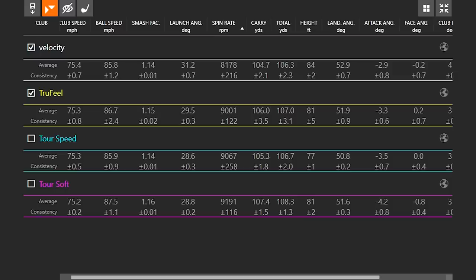My club speed was exactly the same with all four golf balls, so this is going to be very conclusive data. One thing I notice is the ball speed — with the Tour Soft, the ball speed was actually the fastest out of them all. The efficiency number was a little bit higher, so Tour Soft had a little bit more ball speed and it also had a little bit more spin. That stood out to me right off the bat.